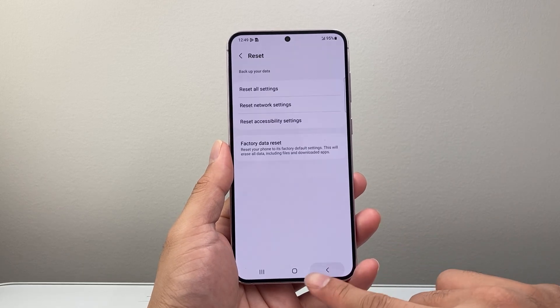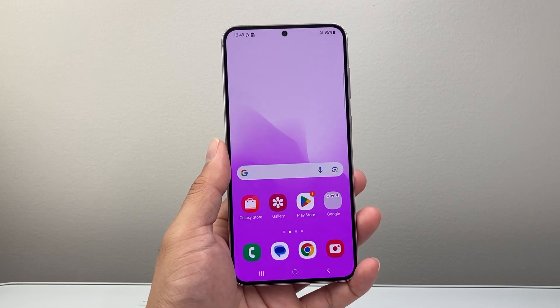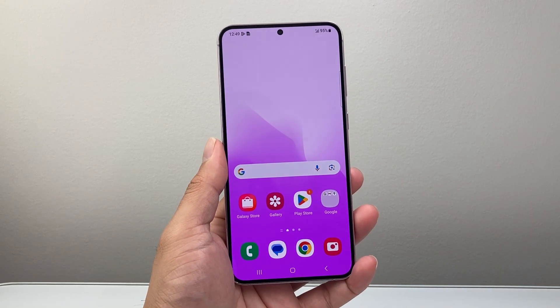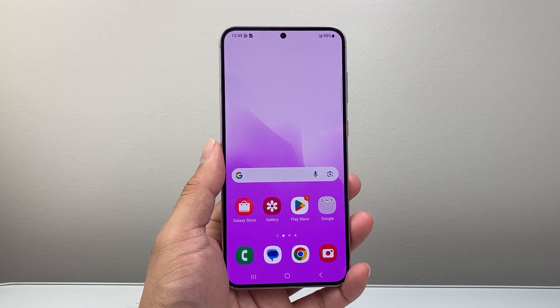So that's how you reset Wi-Fi settings on your Samsung phone. I hope this video was helpful, so please consider hitting the like and subscribe button for more tips and tricks for your Samsung phone. See you guys next time.